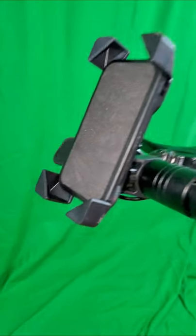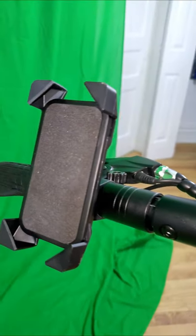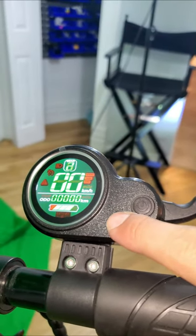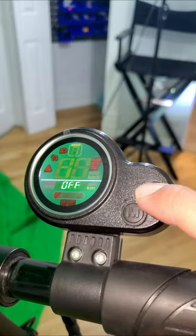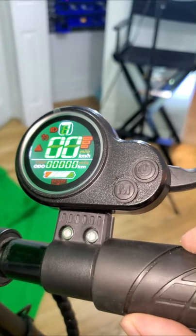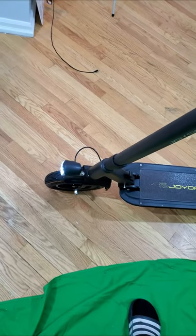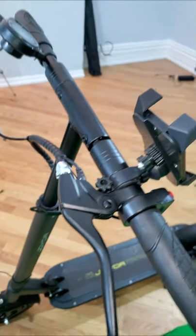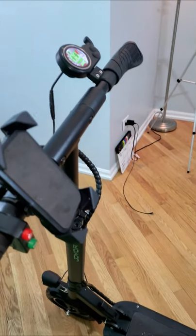The small details are great, including the phone holder they provided — I was actually going to need one and was thinking about buying one, so they saved me the trouble and the money. The acceleration switch right here determines how fast or slow you want to go, with top speed topping off at around 15 miles per hour. You turn it on or off just by holding this button, and the light can also be turned on and off.